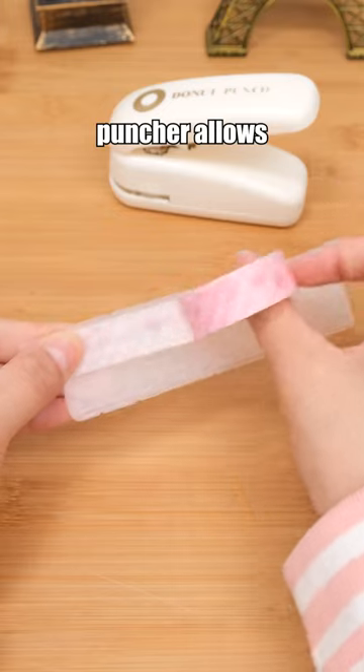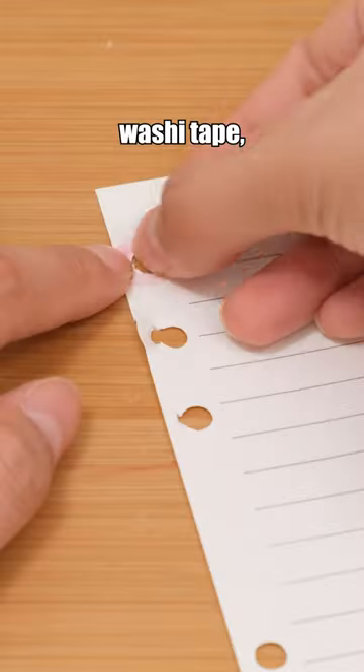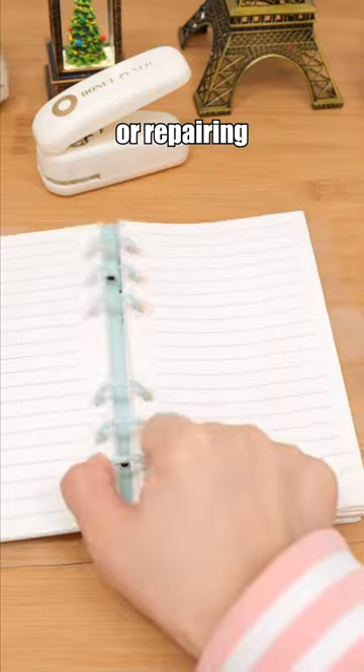This hole puncher allows you to create donut-shaped holes using washi tape, effectively protecting or repairing holes in notebooks.